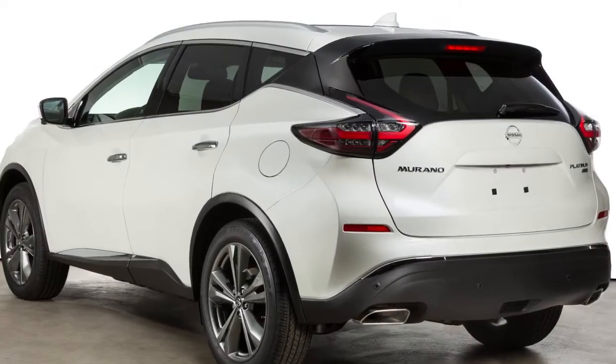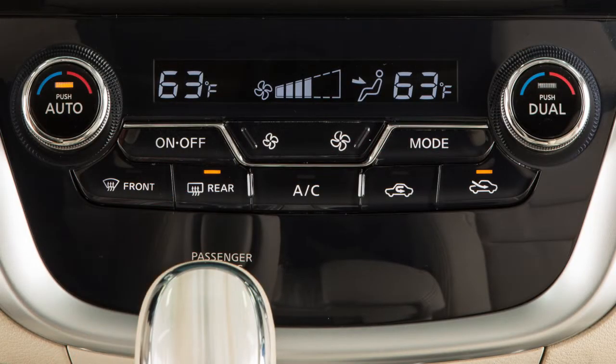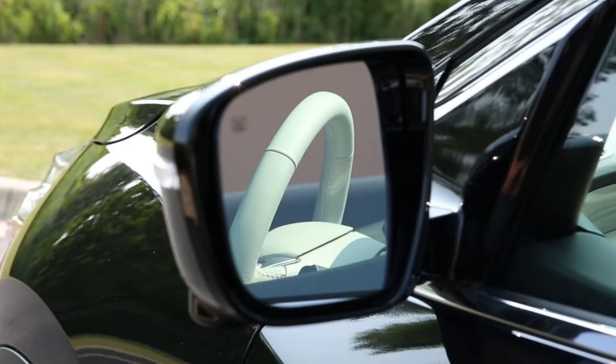If your vehicle is equipped with heated outside mirrors, the rear window defroster button will automatically heat your outside mirrors.